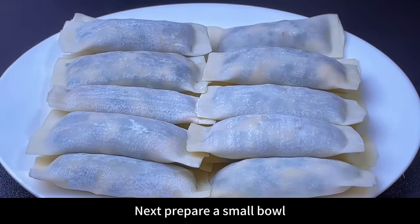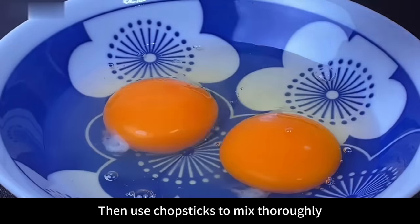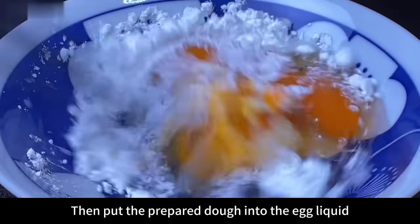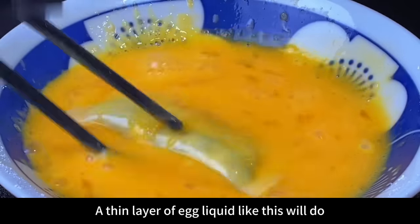Next, prepare a small bowl, beat in 2 eggs, add a spoonful of cornstarch, then mix thoroughly with chopsticks. Stir until there are no dry starch particles left. Then put the prepared rolls into the egg liquid and coat evenly with a thin layer of egg wash — a thin layer like this will do.